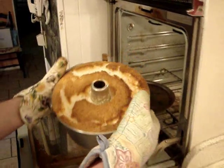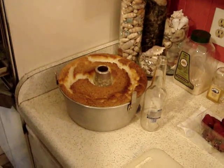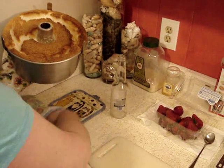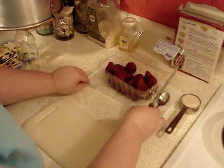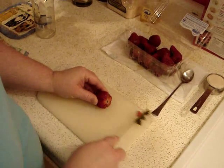You want to have a glass bottle ready to go. You just invert the cake by inserting the bottle into the center hole and turning it upside down. This will help cool the cake and it takes about an hour to an hour and a half.